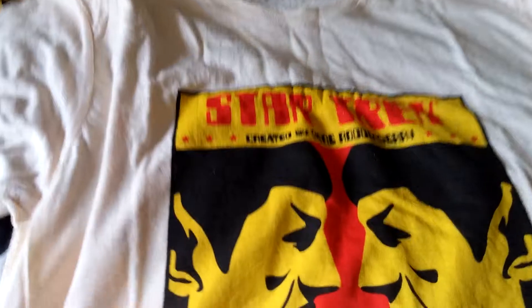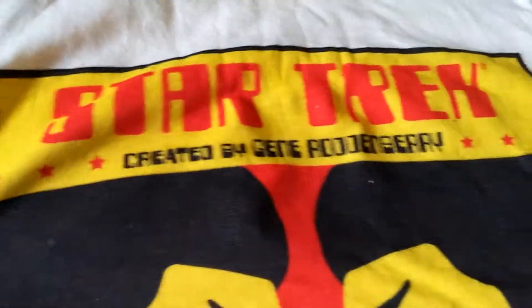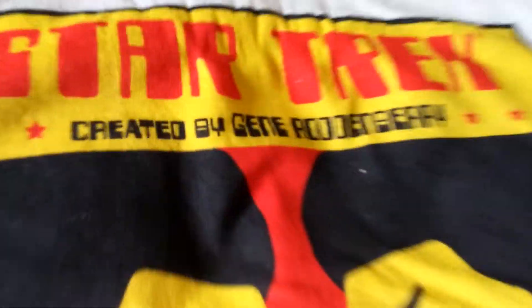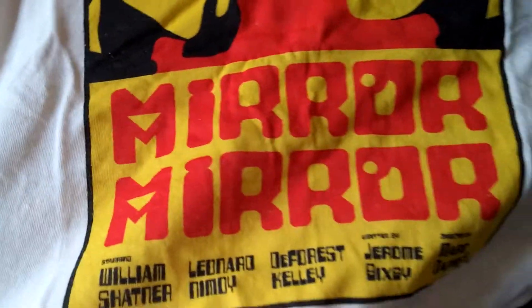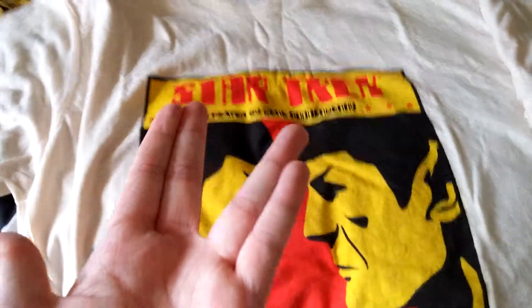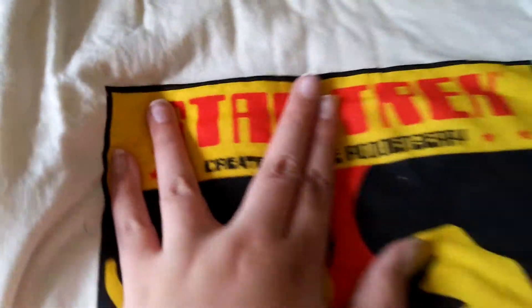The second thing we got is this. I believe this is the shirt, so let's see what it says. Star Trek created by Gene Roddenberry — sorry if I'm cutting up, I can't really see this. Oh, my eyes are playing tricks. Mirror Mirror. Starring... Written... Put a Spock on it. So that's a cool shirt.